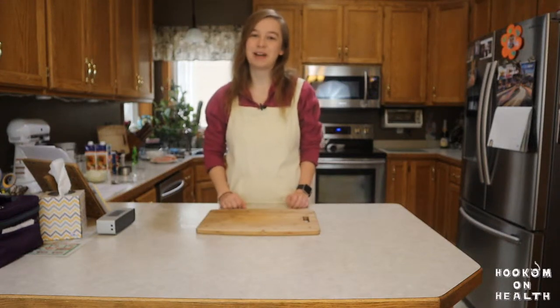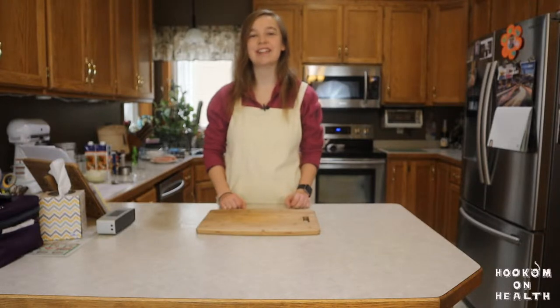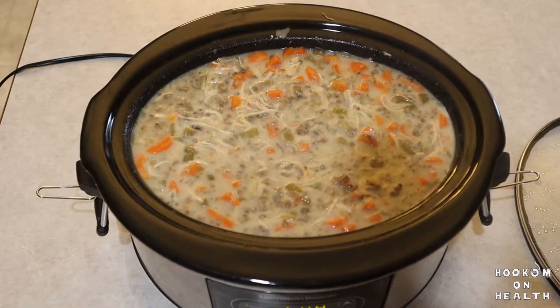Hello everyone and welcome back to Huckamon Health. My name is Amanda. I'm a registered dietitian nutritionist and certified personal trainer, and today I'm going to show you how to make my crock pot chicken wild rice soup. Chicken wild rice soup is a long time favorite of mine. It's one of those comfort foods that's perfect to curl up with on a cold winter night, which we have a lot of here in Minnesota.